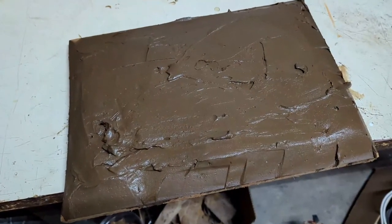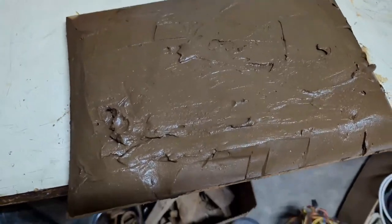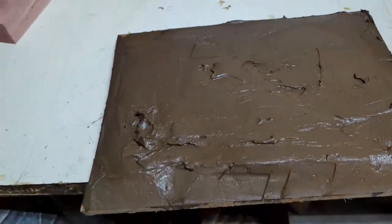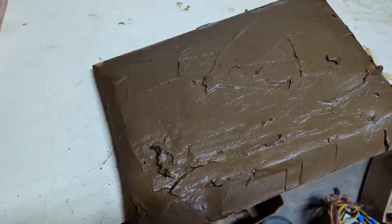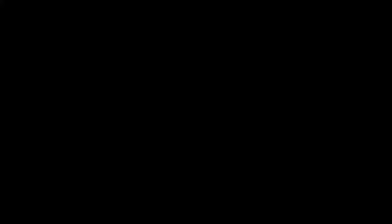I thought you might get a kick out of seeing Sue's next batch of homemade clay. Here it is. Just thought I'd show you — this is Sue's next batch of clay. Doesn't it look like chocolate icing or something? It's amazing. It's turning out to be pretty good clay, and it comes right out of the cave.